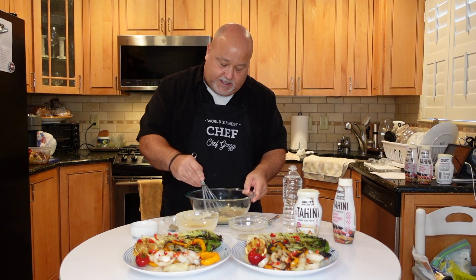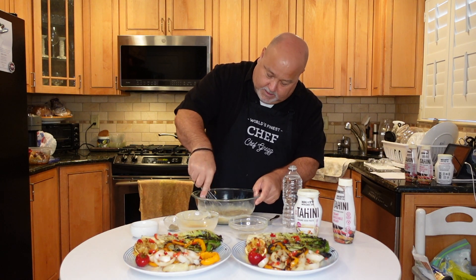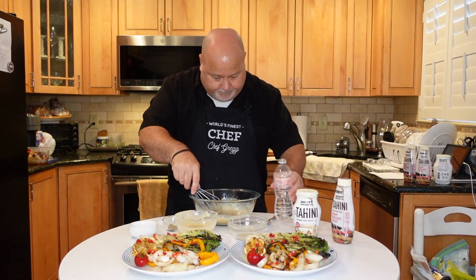We want a good dressing consistency. As we know, water thins out our tahini and makes it the consistency that we want. It's quick and easy — you've got water, vinegar, and tahini.